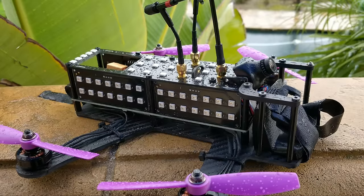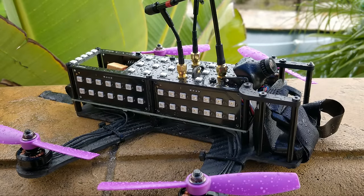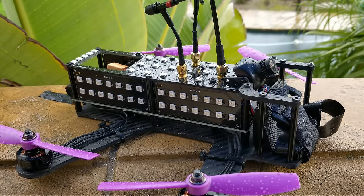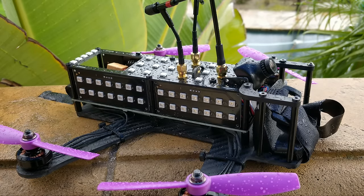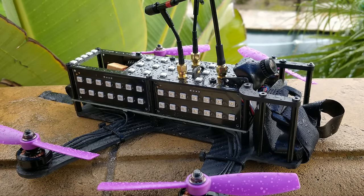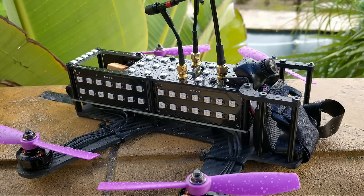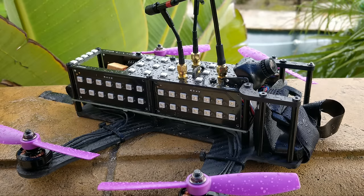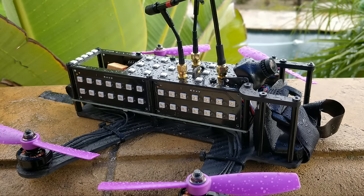Everybody wants to know how this thing compares to the new racers and other quads, and how it flies by today's standards. First I'd like to talk about our findings when we were designing the DCL quad. DCL - Drone Champions League - is an organization very similar to DRL but on a smaller scale. They do very similar races and put a lot of production value and effort into their events, with a lot of money spent on making the production really nice.